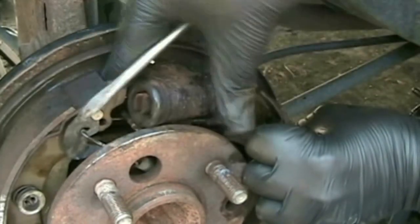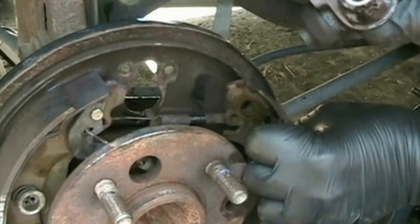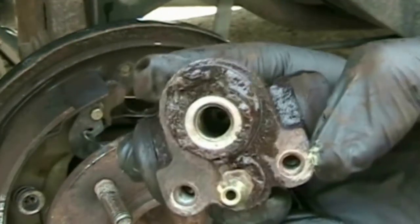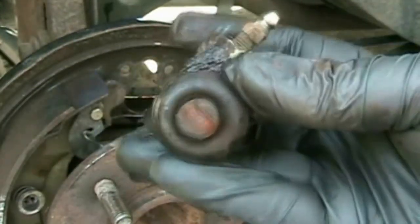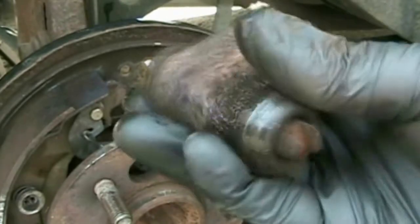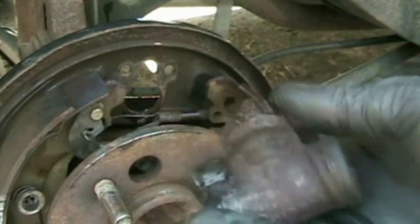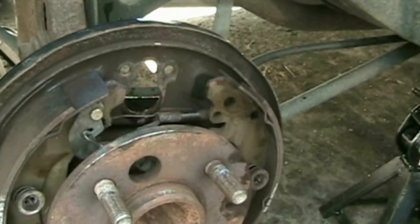You should know how to put together drum brakes before attempting this job. For 14 years old, it actually doesn't look too bad — a little rusty. The drums only have 100,000 miles on them, but they are old and the rubber seals do wear out over time.